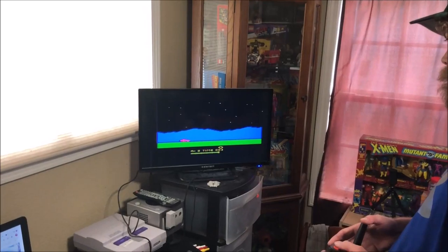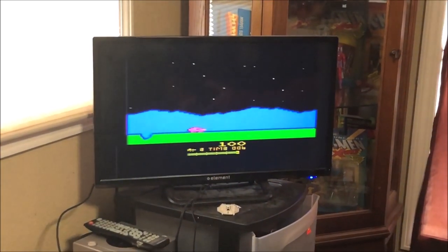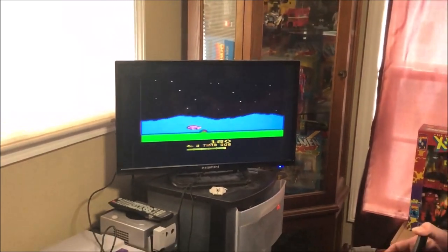Anyway guys, that is gonna do it! Thank you so much for tuning in. I hope you enjoyed this garage sale video — like, comment, subscribe, share on social media, all that stuff. Take care of yourselves and we'll see you on the next one. Tyler's playing his first Moon Patrol run — I'm telling you, these Atari games are addicting.